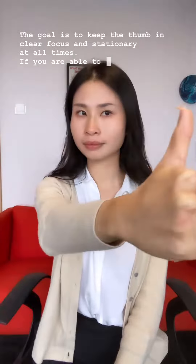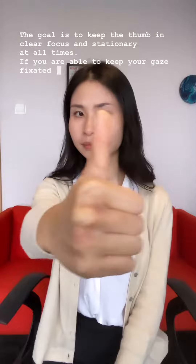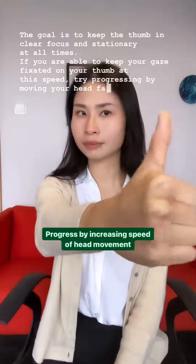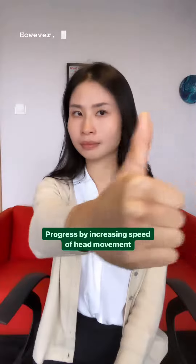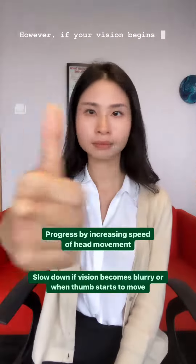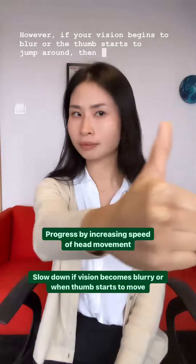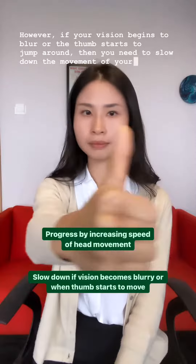If you are able to keep your gaze fixated on your thumb at this speed, try progressing by moving your head faster. However, if your vision begins to blur or the thumb starts to jump around, then you need to slow down the movement of your head.